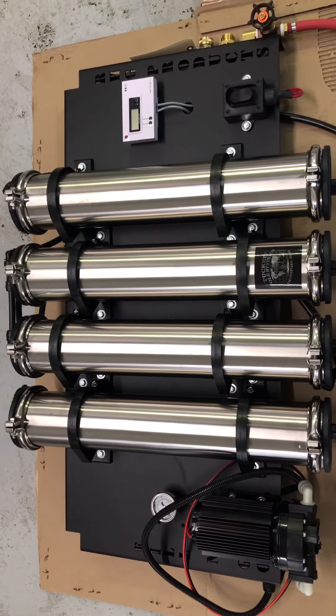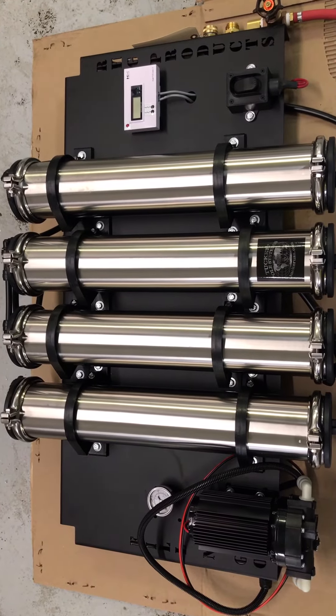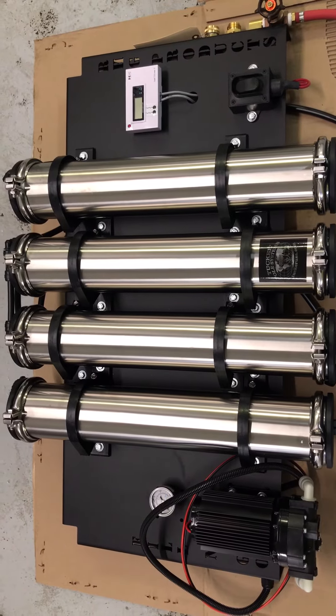Previously you had to plug into an electric source, but this is a really nice unit that has just an on-off switch, runs off your battery, and makes a nice little water purification system to be put on your truck.